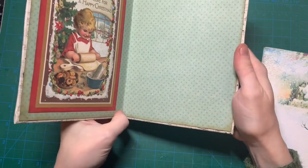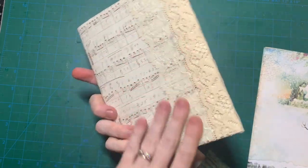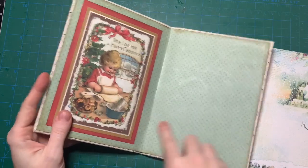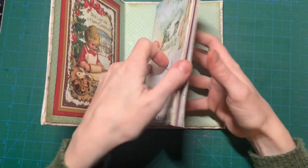And then I just sewed this picture on and I put some lace on the back and put some nice paper on the inside. And this is what I'm going to sew in.